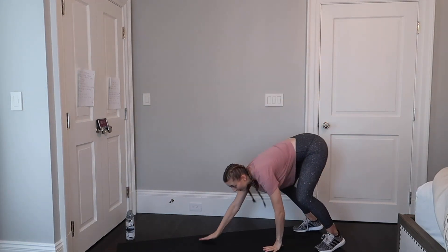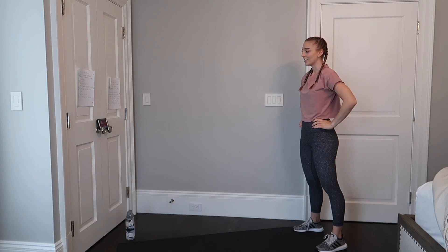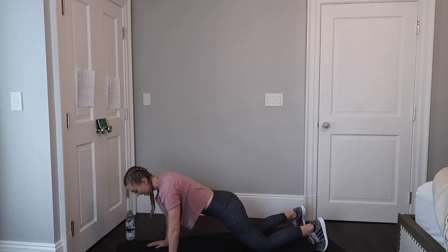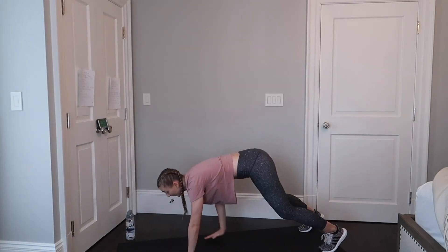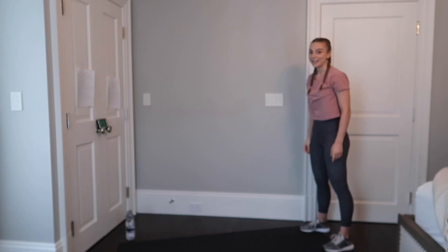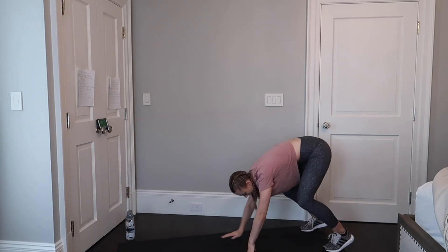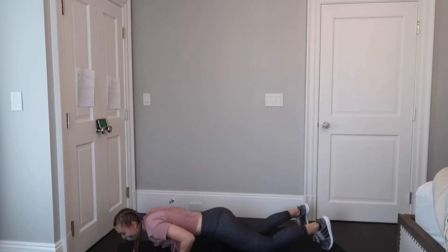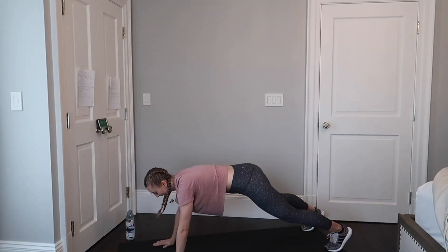We're going to come down, do a push-up, and up. Start in one and start. You also have the option to go down onto your knees, hop back onto your toes, and complete the inchworm. Try to be creative with today's moves since I know some home workouts can get repetitive. Five more seconds — let's get one more inchworm in.